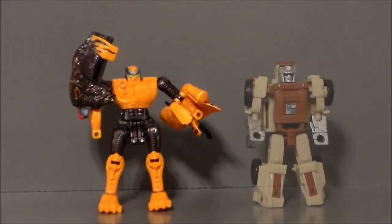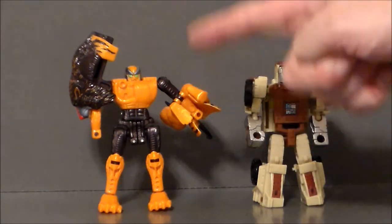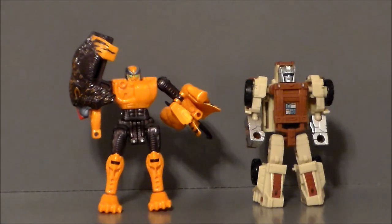For comparison, here we have Bantor next to a Power of the Primes Outback figure — they're both Scouts and they're both about the same size, so they really haven't changed much over the years. Design-wise, they're both pretty good. I'm still impressed with this figure in 2019 compared to a modern figure. It definitely stands the test of time. I really want another Beast Wars series — how awesome would it be to have the company that did Transformers Prime do a new Beast Wars series? Hasbro, if you're listening, let's get on that.